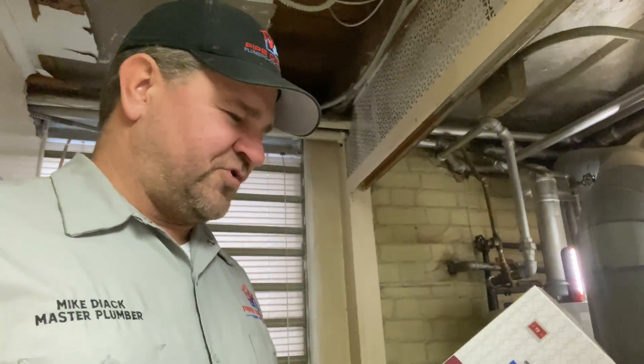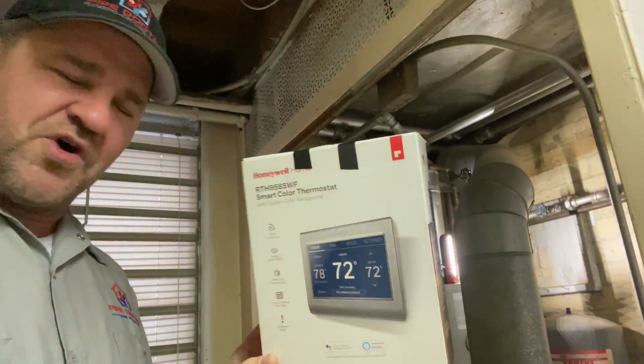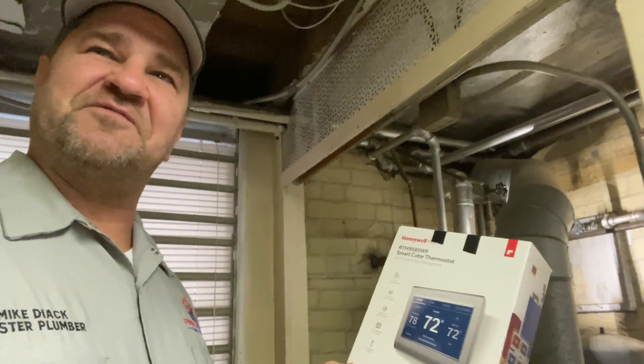So my mission, which I chose to accept, is to install this Honeywell 9000 Smart Color — and it's a forward-facing camera right now.